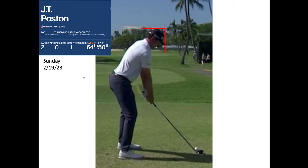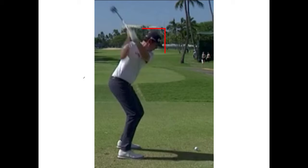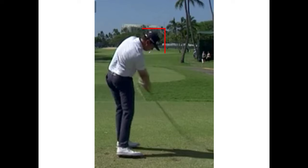Watch JT Poston's first move from the top of his backswing — drop. His arms are passive; watch how much his shoulders move first, and the arms follow the shoulders. Between the top and impact, the arms now accelerate, but you do not want them engaging early. Drop, drop, drop, then go. He drops, rotates through the ball, and then sort of slides — a quite remarkable move through the ball.